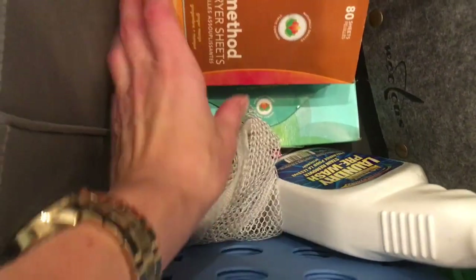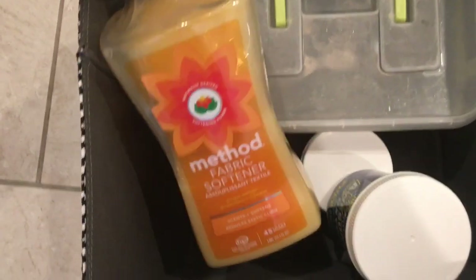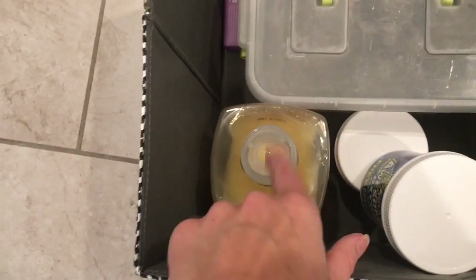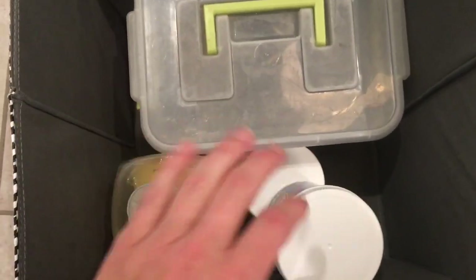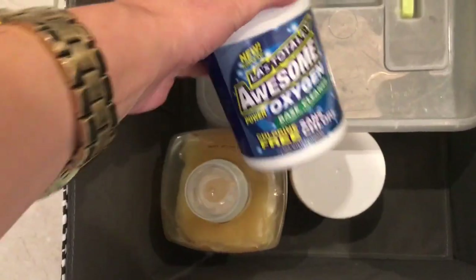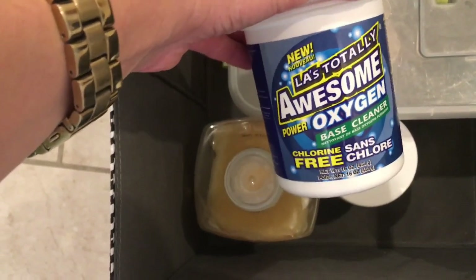The stain pre-wash works okay. I also have some Method dryer sheets, though I don't go through those very quickly because I try to use more natural things — like these wool dryer balls I got on Amazon. I have some Method fabric softener as well, but I prefer vinegar. I'm actually out of vinegar right now. I'm also trying the Dollar Tree's OxyClean, which I saw recommended on Clutterbug.